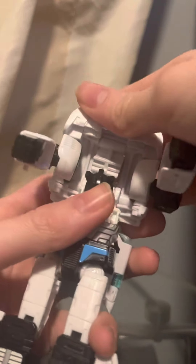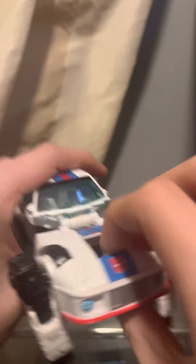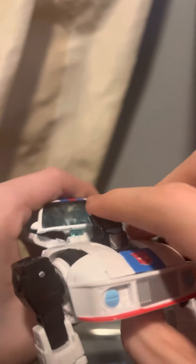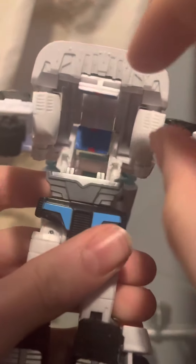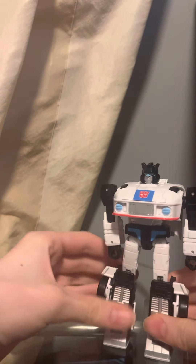We're then just going to flip that down. Next up, we're going to bring the middle of the hood and just bring it down. Take this part and just flip it to flip out the head. Now we're just going to bring that down and use these two tabs to plug into these two ports — plug it in, and here's Jazz in his robot mode.